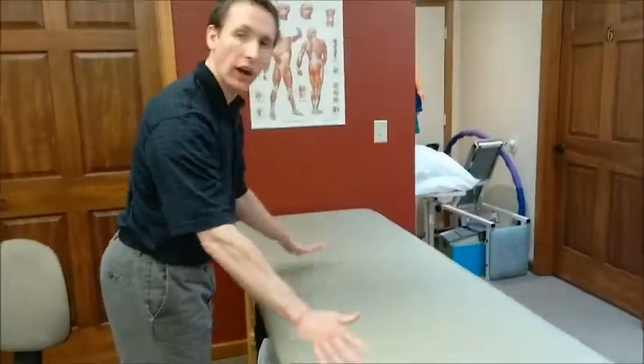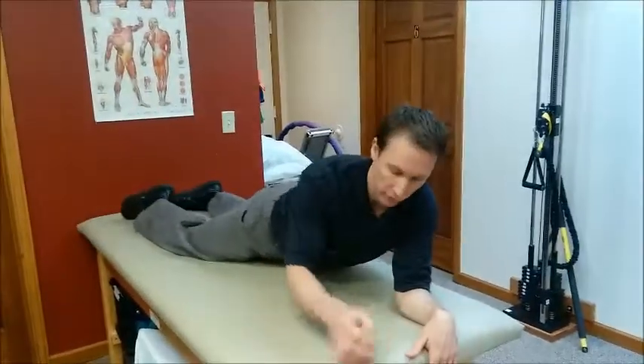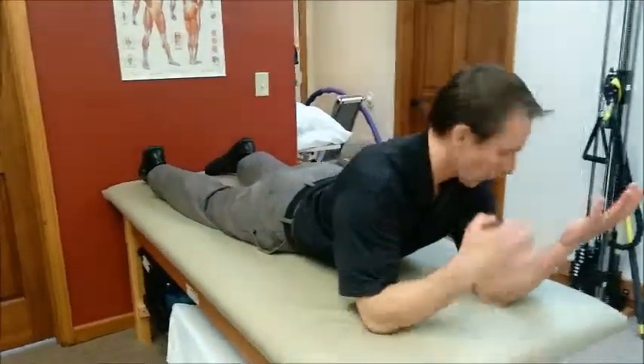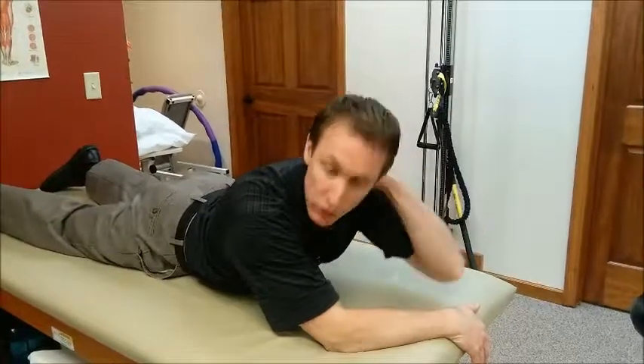A firm surface — a firm bed is fine, the floor is great too. You're going to get into kind of a prayer position, so your elbows are right below your shoulders and you're resting on your hands. This can be helpful when you're sustaining the position, which is partly why it's a forced progression. Also, being on your stomach actually helps mobilize your upper thoracic spine, which can be involved in some of these neck-related issues.